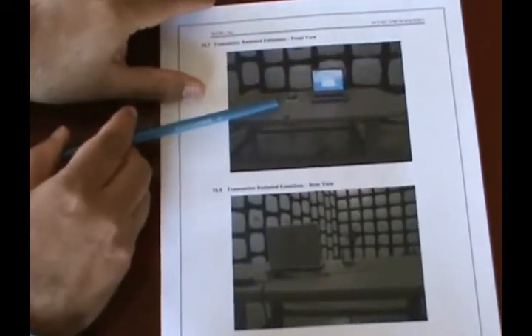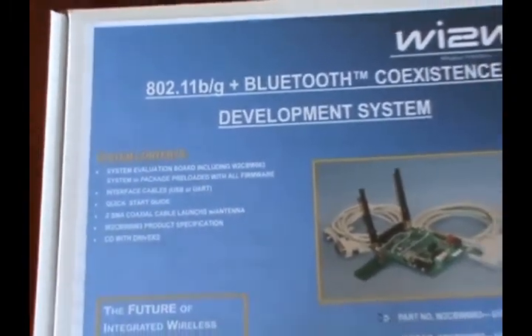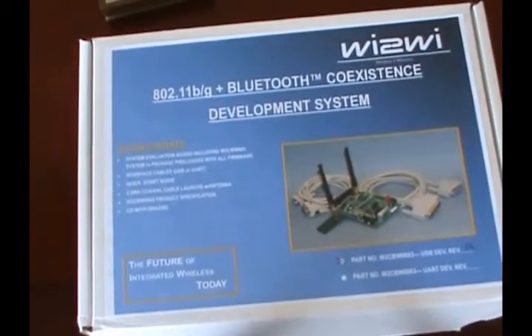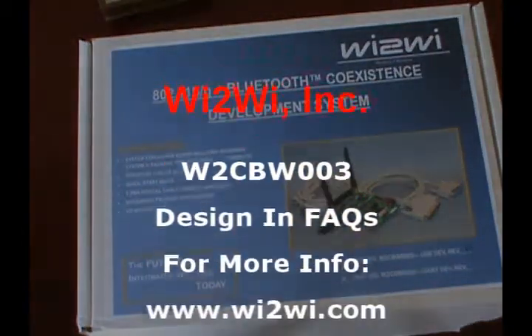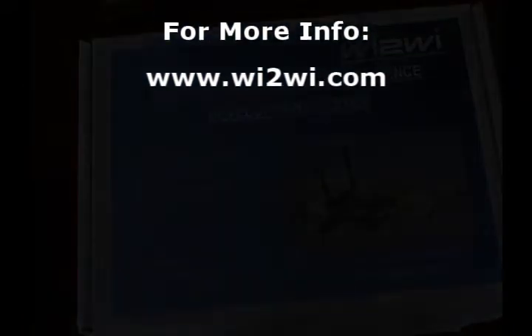In this case, there's a laptop with the actual Y2Y test board up and running. Finally, for evaluating the actual system itself, there is an 802.11BG Bluetooth development system available. It comes with an eval board and antenna, interface cables, and drivers to get the test board up and running.